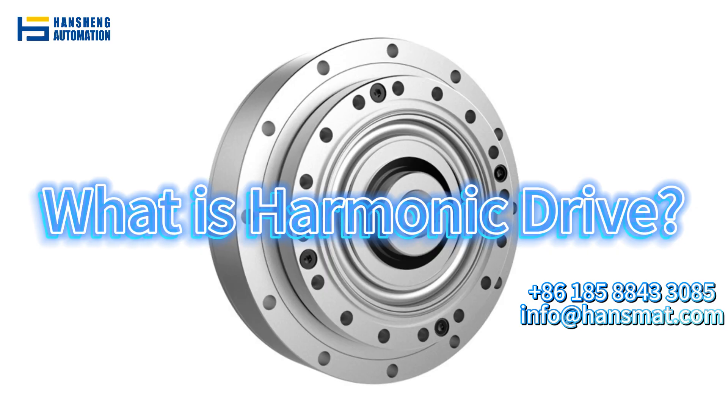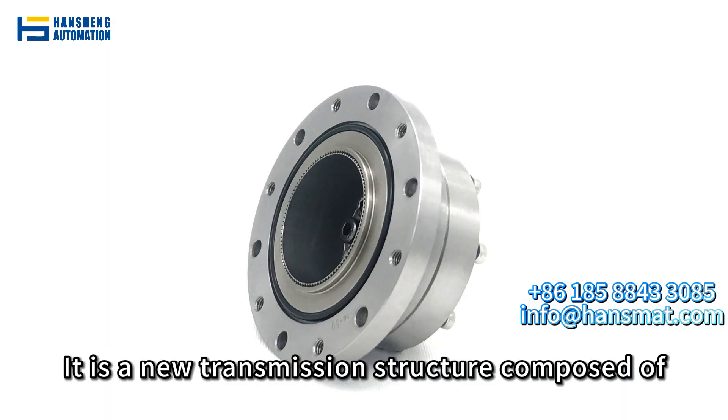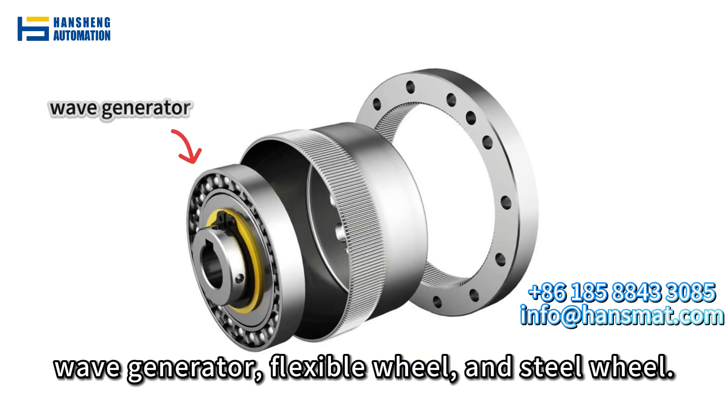What is harmonic drive? Harmonic drive is a specialized deceleration device. It is a new transmission structure composed of a wave generator, flexible wheel, and steel wheel.